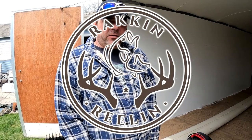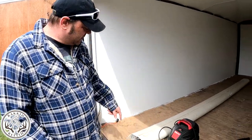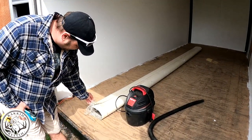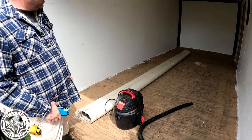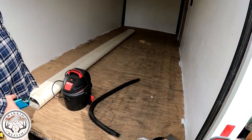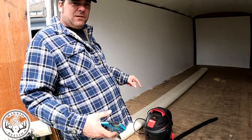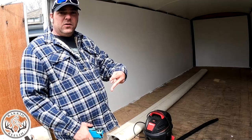What's up YouTube, Rack and Reelin' here. It's time to do the floor on our 16 by 7 enclosed trailer. Went to Lowe's, picked up this sheet vinyl, got it really cheap on clearance. We're gonna glue it down - gonna time lapse this. It's a vinyl floor. Thanks for watching, click that subscribe button. Got a lot more to do on this trailer. Peace.